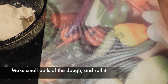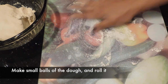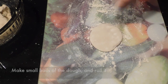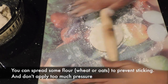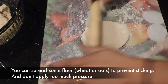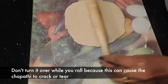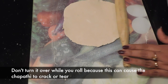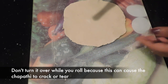Make small lemon-sized balls and roll them flat using oats powder or wheat powder. If you are using oats powder, it should be really fine. Do not use too much pressure while rolling. Also, do not flip it while rolling like a normal chapati — it is too soft and delicate and might tear or crack.